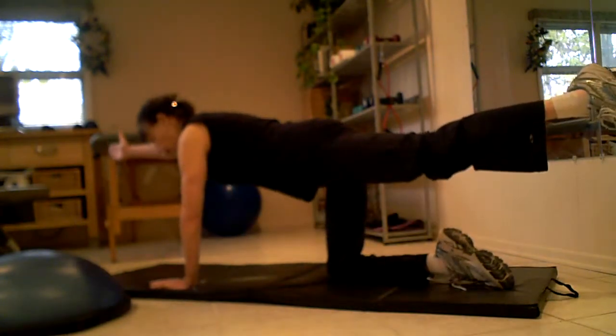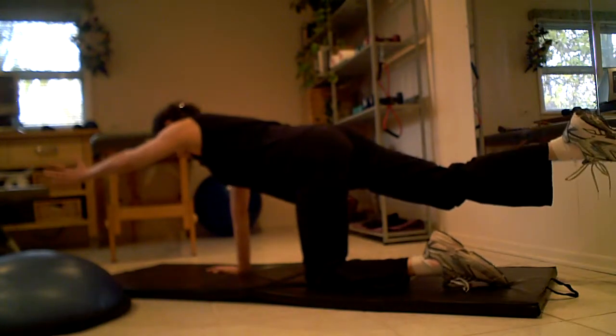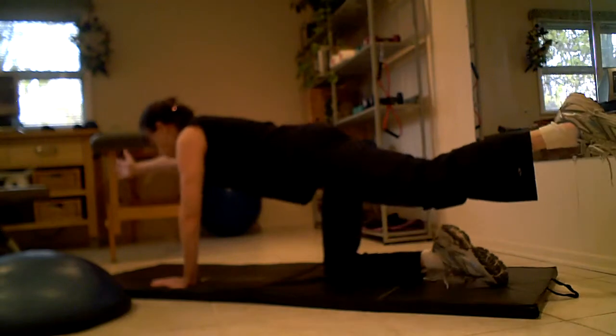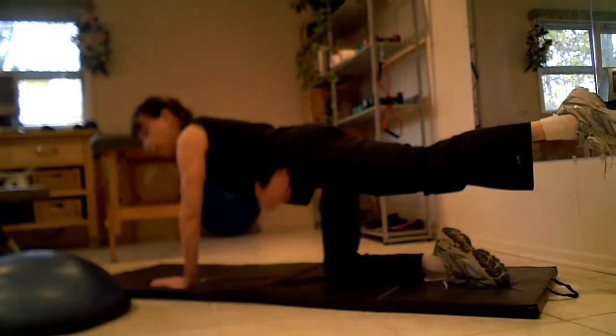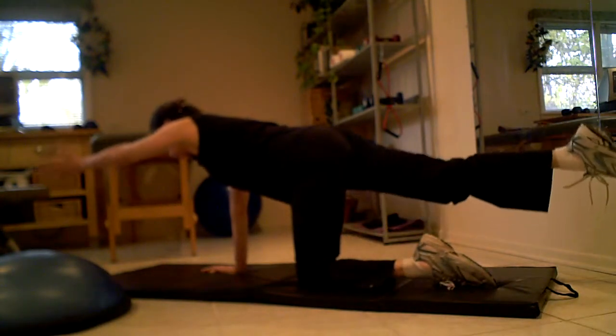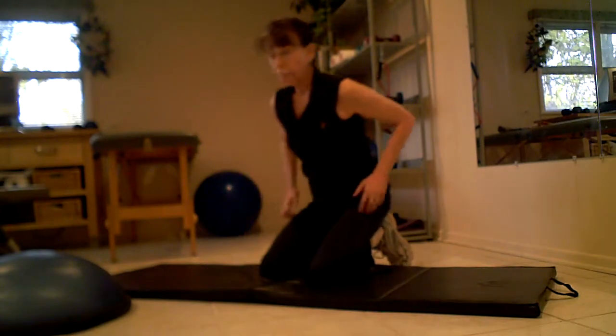You're just lifting an opposite arm and a leg and stabilizing. Now what you don't want to do is tilt your pelvis like this. You want to try to hold your pelvis square towards the floor. And if you're nice and stable doing this exercise, you could take it up a notch.